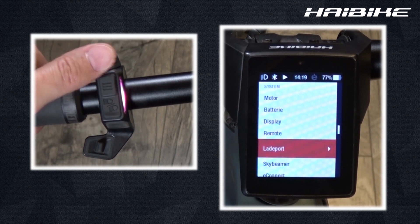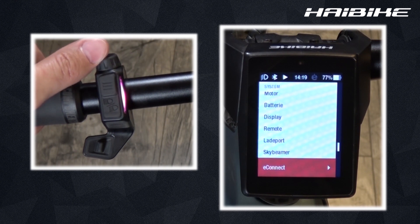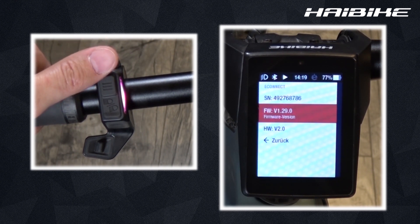In the remote, charging port, sky beamer and e-connect menus, one will find the serial number, software and hardware versions.